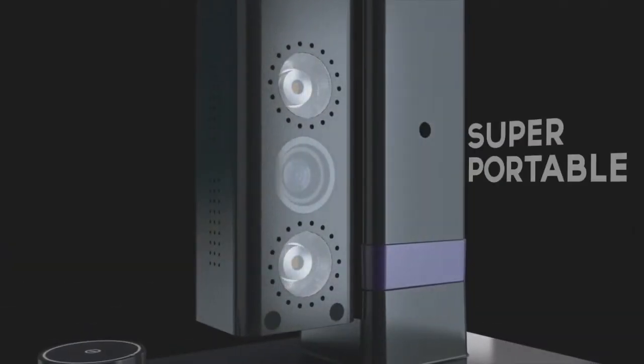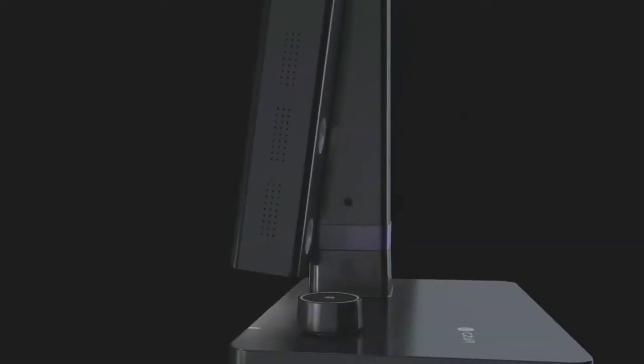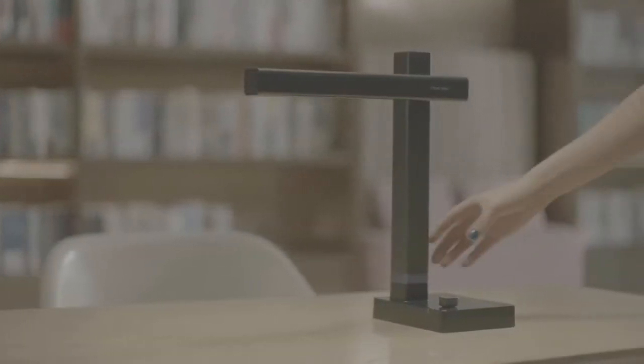Our new, super portable, adjustable scanner with our most advanced tech yet, with 13 full-sized megapixels and 340 dpi, which means you get superior quality scans every time.